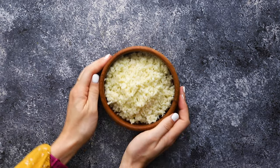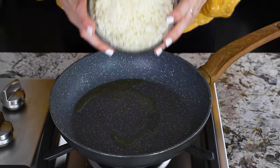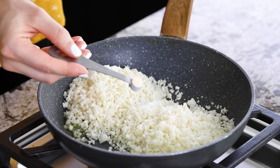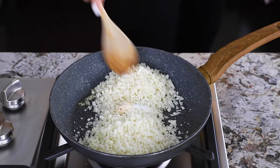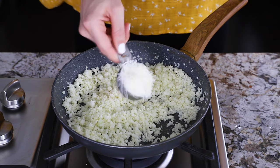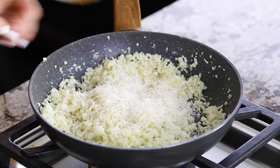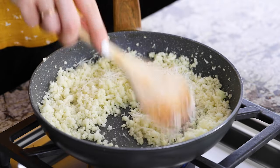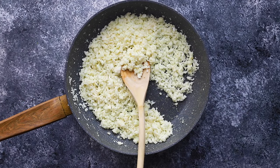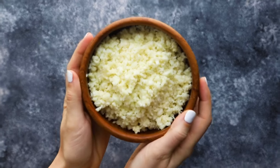Our next recipe is a parmesan cauliflower rice — this one doesn't look all that exciting but it might be my favorite out of the bunch, it's so delicious. In a pan, heat olive oil, then add riced cauliflower, salt, and garlic powder. After cooking, stir in half a cup of fresh parmesan cheese. And that's it for our parmesan cauliflower rice.